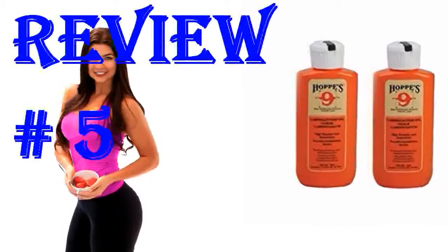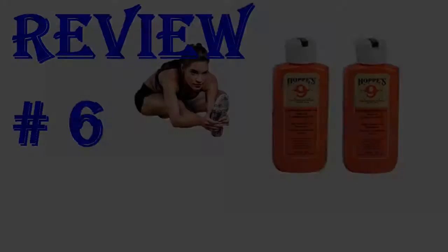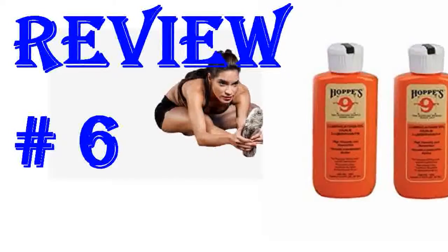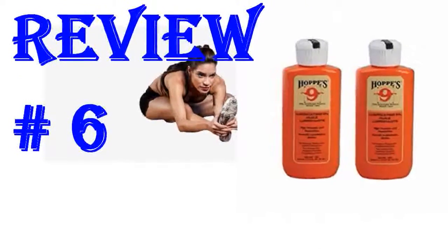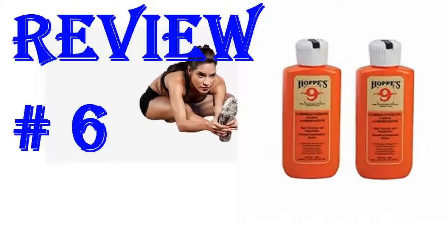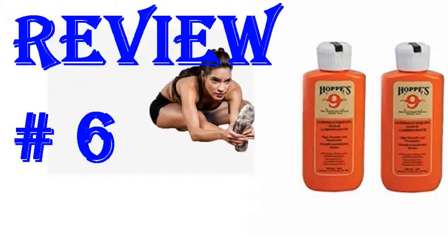This stuff still works well for lubrication purposes. This oil works well on every gun I own except my air rifles — stick with the specialty oils for those or you will have dieseling issues. Works well on pistols or rifles, center fire or rim fire. A go-to product.